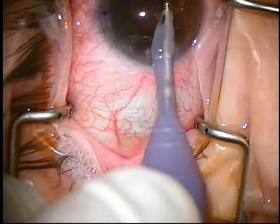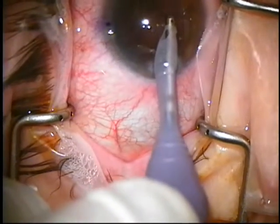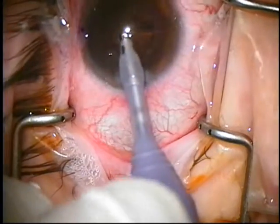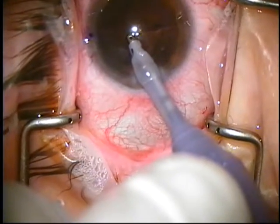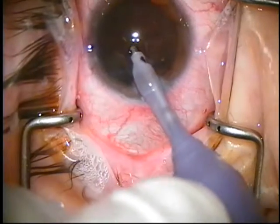There are a few little pieces of cortex in the AC that I'm just going to take first so my view is clear. Now this is called an ice cream scoop method — let's eat that piece up.